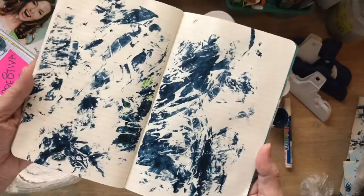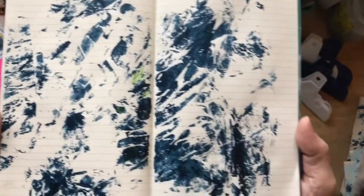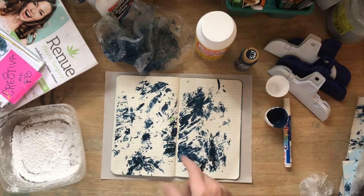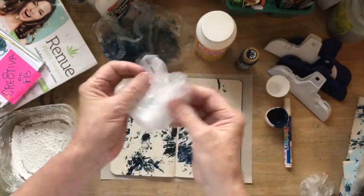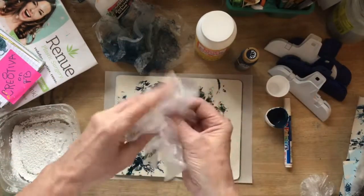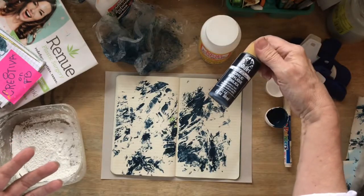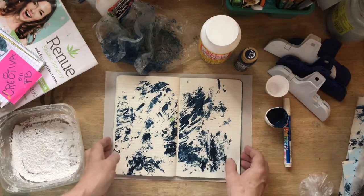Let me hold this up and let you see an example of this wonderful fun background that is made with things that you already have on hand. There are three ingredients in our little mixture here. We're going to use one of the bags from the produce department of your grocery store — save those because they're really fine and thin and they make really good marks on paper. And then we're going to use Mod Podge. Any kind of Mod Podge works. We're using a navy blue acrylic and a little bit of water.